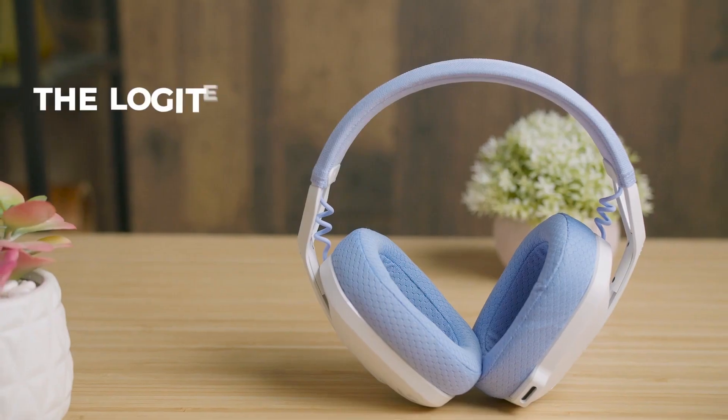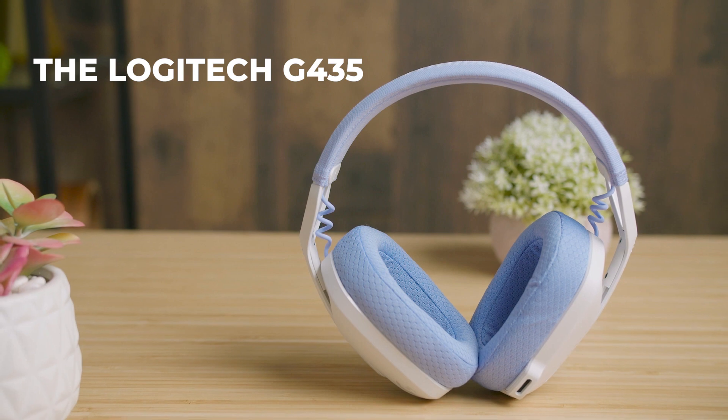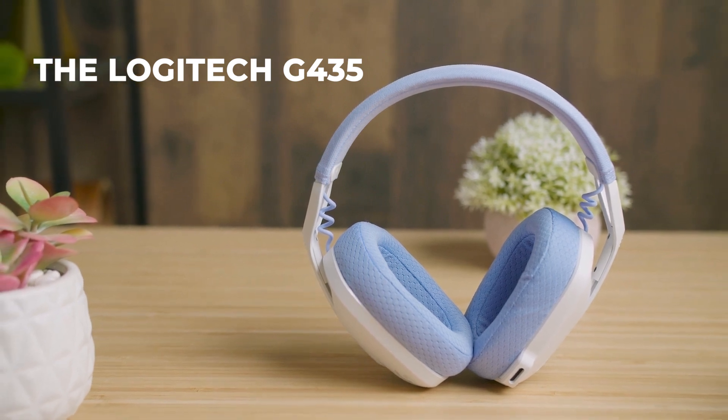If you're looking for a similar alternative but wireless, the Logitech G435 uses Lightspeed and Bluetooth connectivity with comparable build quality, but it's slightly more expensive.